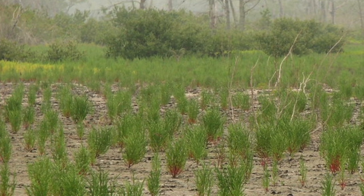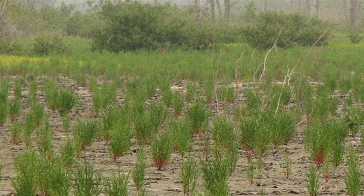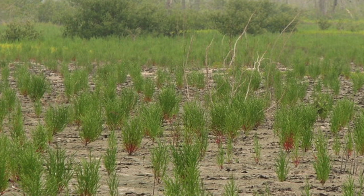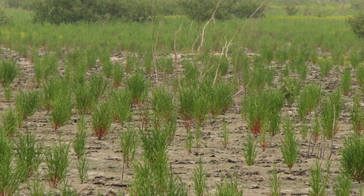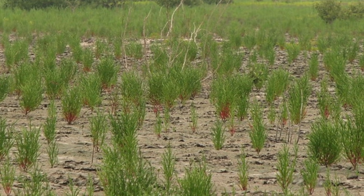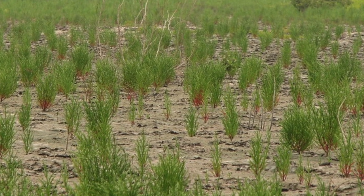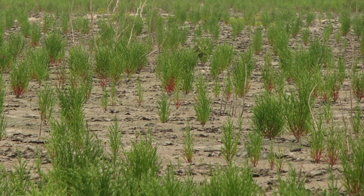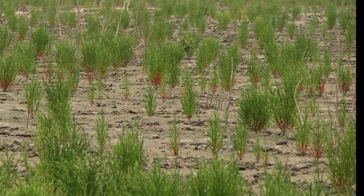Glasswort has long served humans both medicinally and in a variety of other ways. It gets its name not just because stepping on it sounds like glass, but because it was actually a huge component of both glass making and soap making. When the plant is burned, because it has so much sodium in it, that can be transferred into either soda ash or pot ash. Depending upon the quantity of sodium in the plant, it will give you pot ash if it's not very high, or soda ash if it has a lot of salt sequestered in it. We have evidence that since the 16th century, this plant was used in both glass making and soap making.